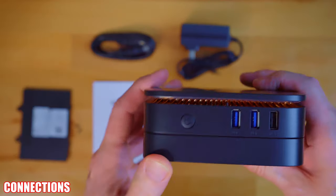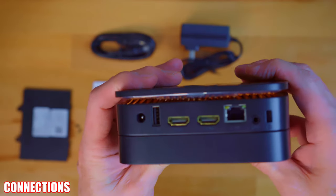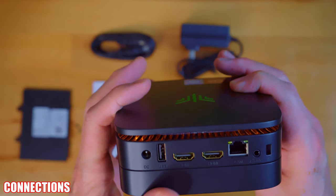It's a little thinner now. Let's take a look at the connections. First, we have the power button, and here we have three USB connections, two of which are USB 3.0. On the back is a power connection, another USB port, two HDMIs, a LAN port, and a headphone jack.